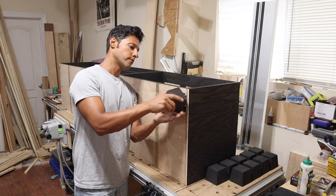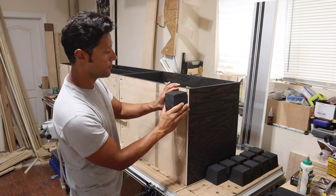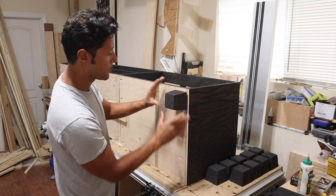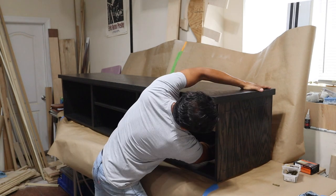For the dry fit, just thread the bun feet on and turn them until they're square with the cabinet carcass. That's it — bun feet installed. Now it's time to install the top and wrap this thing up.